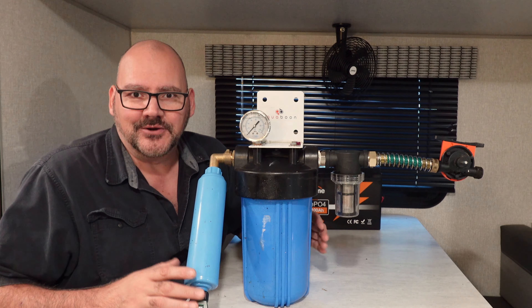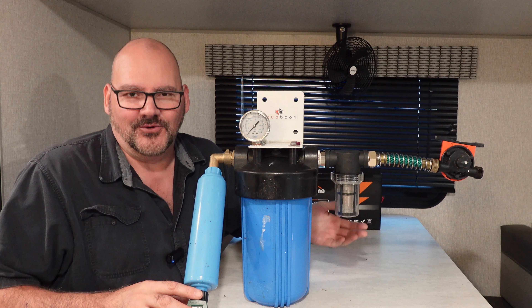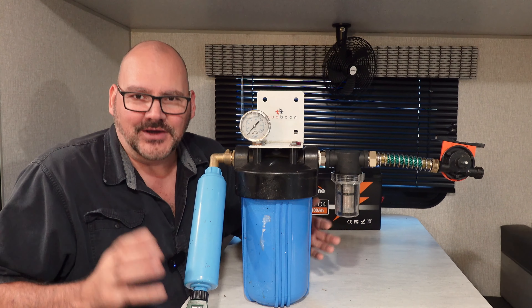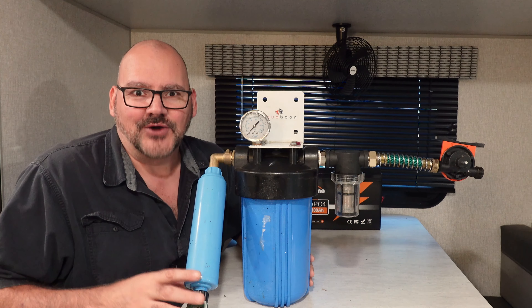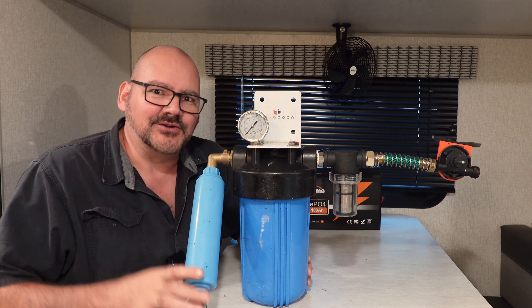Need to drain your gray tanks when you're out camping, maybe in BLM lands or in the desert, or maybe you're in Colorado and there's gray tank drain rules? This is going to solve it right now, so let's get started.